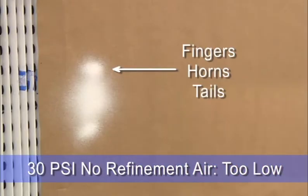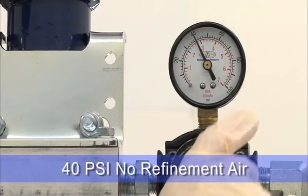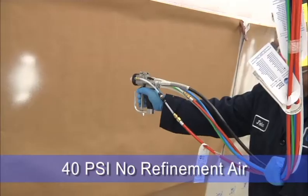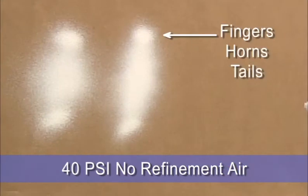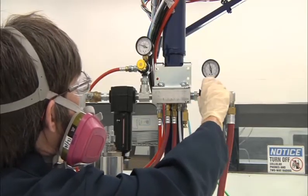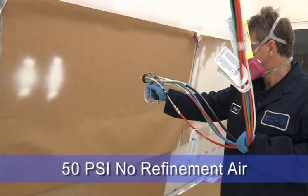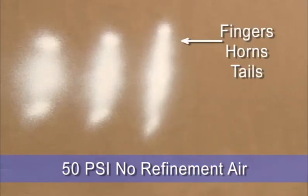We start with the air motor pressure set at 30 psi or 2 bar with the refinement air turned off. When the pressure is too low, the spray pattern will be circular in the middle and have fingers, horns or tails on the outside of the pattern. Raising the air motor pressure to 40 psi or 3 bar, the spray pattern is still circular in the middle with fingers, horns or tails. At 50 psi or 3.5 bar, the spray pattern is more oval and uniform, but we still see noticeable fingers at the outside of the pattern.